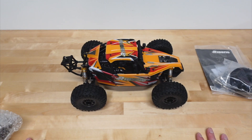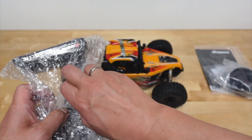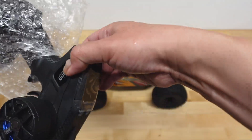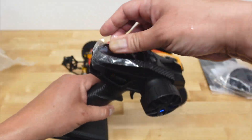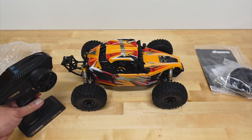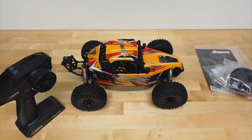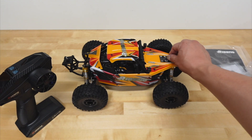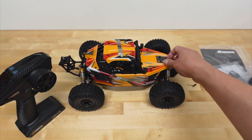So like I mentioned, 1/12th scale. Radio-wise, I think it's the same one they've been using on their more recent vehicles. Yeah, I think it's the same decent radio. Always an upgrade you can make with these types of vehicles though — the more entry-level vehicles can always benefit from better radios, but this will get you going.